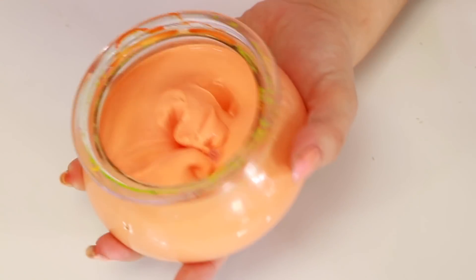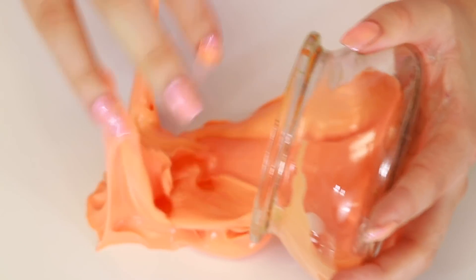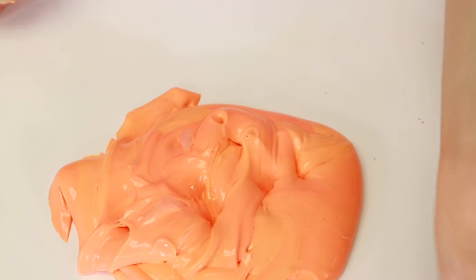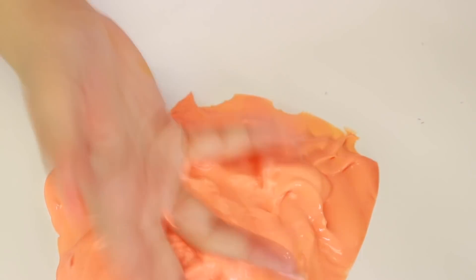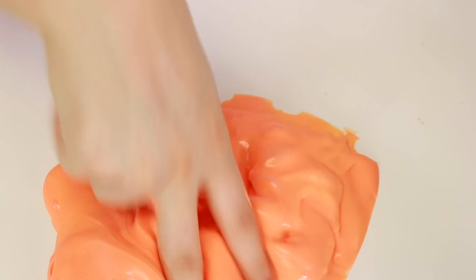Alright guys, so next one is this one. This one is a glossy thick slime. It's kind of a little bit pretty, very sticky. I love it a lot because it's super glossy and super thick, like the perfect mixture of both. It is fantastic, guys.